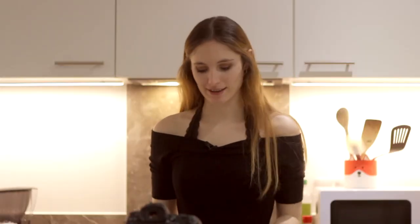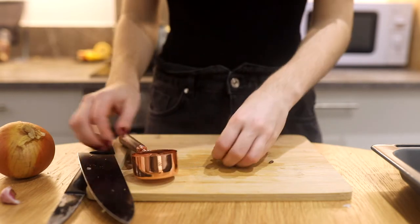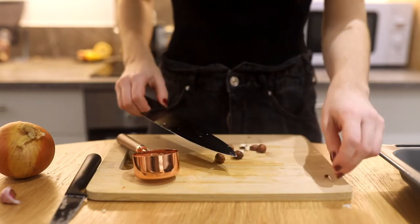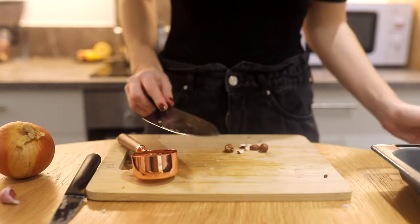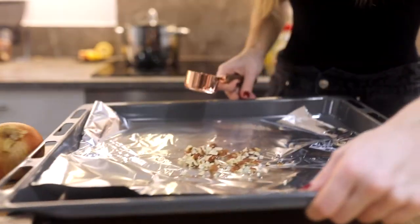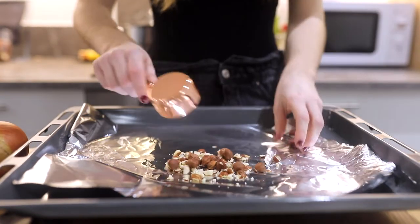Another thing we wanna put in the oven to roast is our hazelnuts. I have a quarter cup of hazelnuts here. I'm gonna keep some whole and then mash some of them a little bit. I'm also gonna put them in the oven for about 10 to 15 minutes — I'll check — also at 180, because I'm cooking the parsnip at the same time.